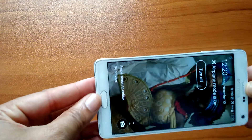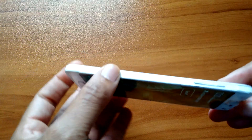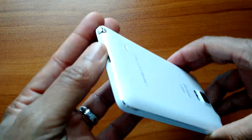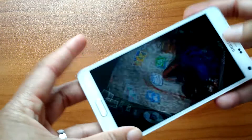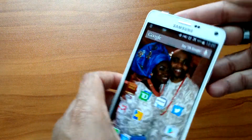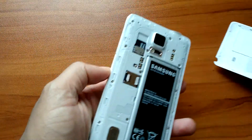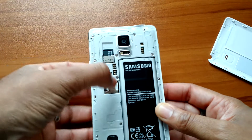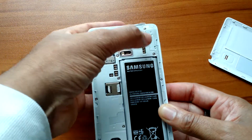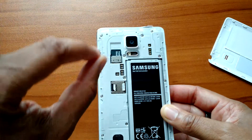I'm gonna start with the build quality, and the build quality of this phone — wow, they did a good job. The metal frame is real metal, not fake metal, going all the way around the phone. The power button is right here, volume on the other side. And when you open the back, the microphone and headphone jack are now separated — they used to be right on top of each other.